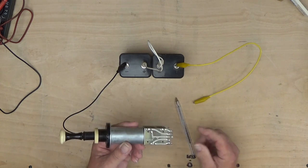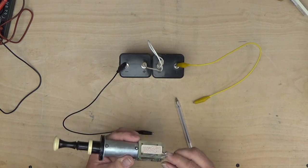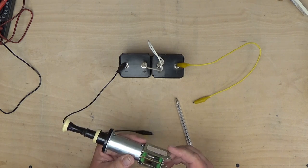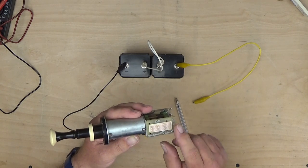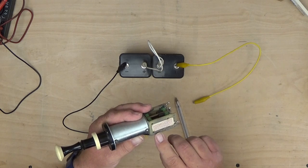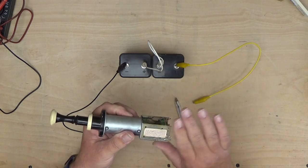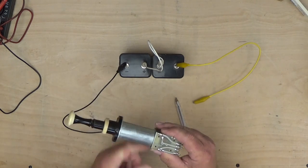And that's all we need to know to be able to use this stop. It's quite easy to figure out what these connections do. These two on the other side — why one was previously soldered to I have absolutely no idea. Looking closely, the tracks don't actually connect to anything meaningful. So we don't need to worry about that at all. All we need are these five connections, and we can happily use that stop.